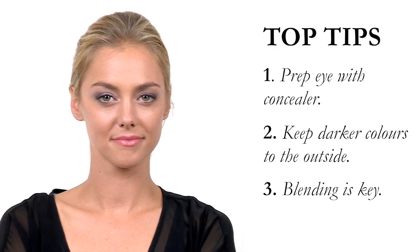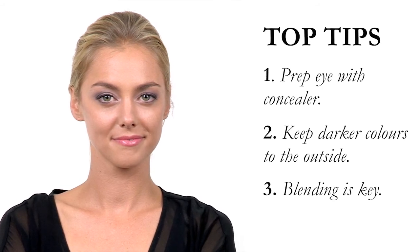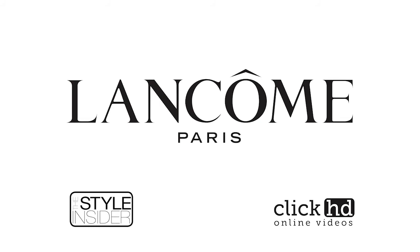Three key points to remember when doing your eyeshadow: one, prepare the eye with a long-wearing concealer; two, use your darker shades to the outer corner and your lighter and brighter shades towards the inner corner; and three, make sure you're blending the eyeshadow after each color is applied. Thank you very much.